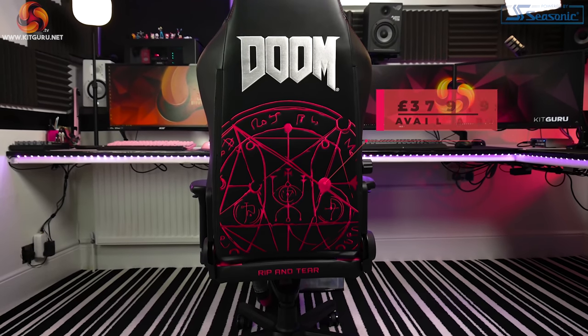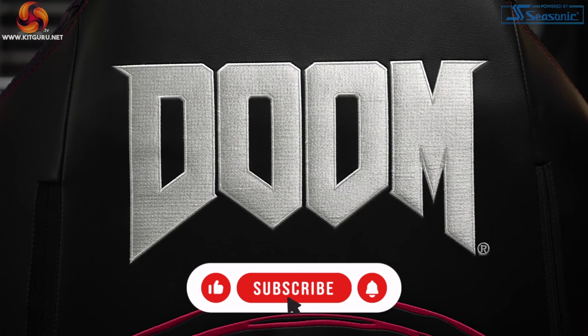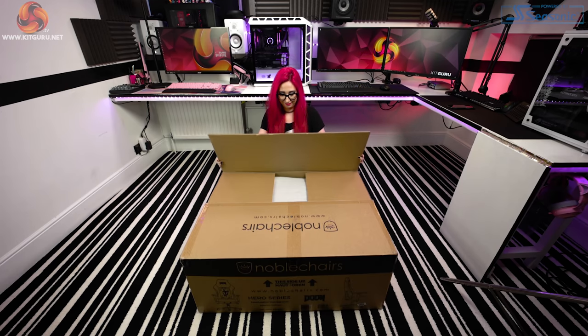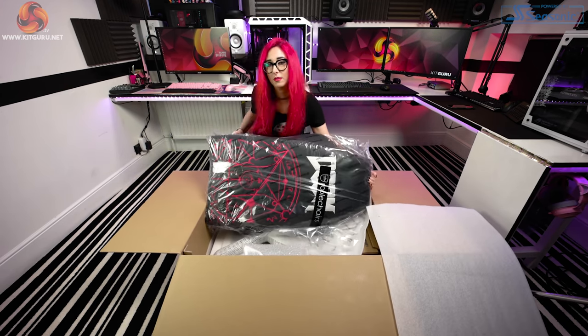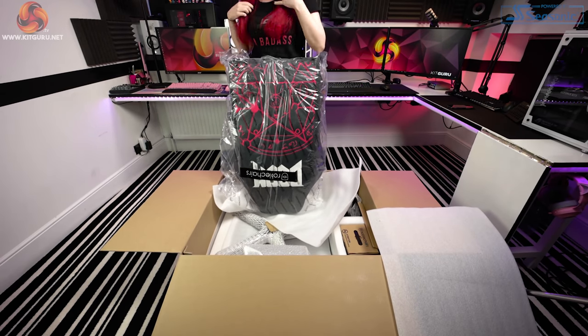Before we jump in, make sure you've rung that notification bell, hit that sub and like button too. Now, the box this thing comes in is pretty big and pretty heavy. I would advise two people to move it ideally. As I was getting the stuff out of the box, it's all individually wrapped.